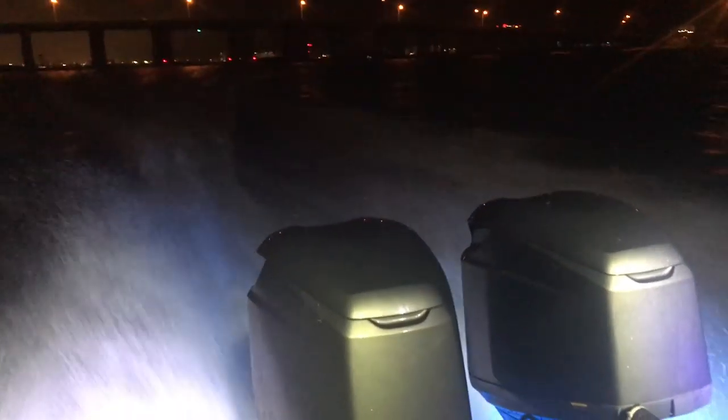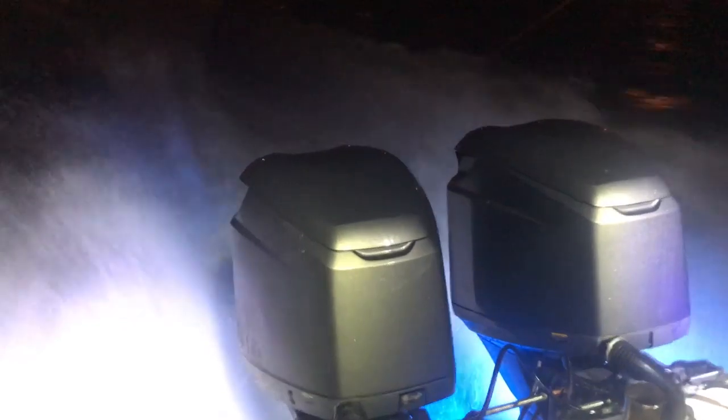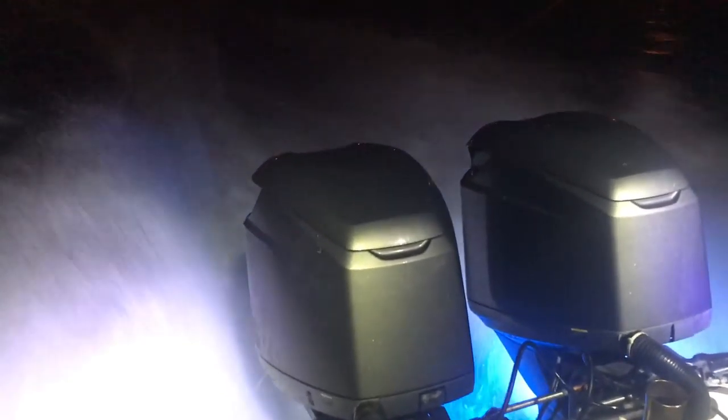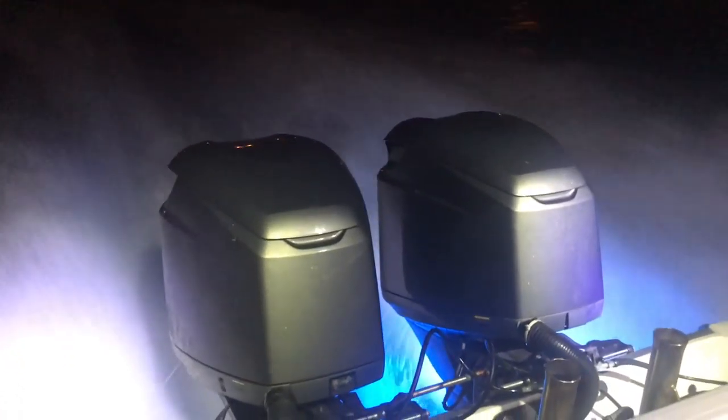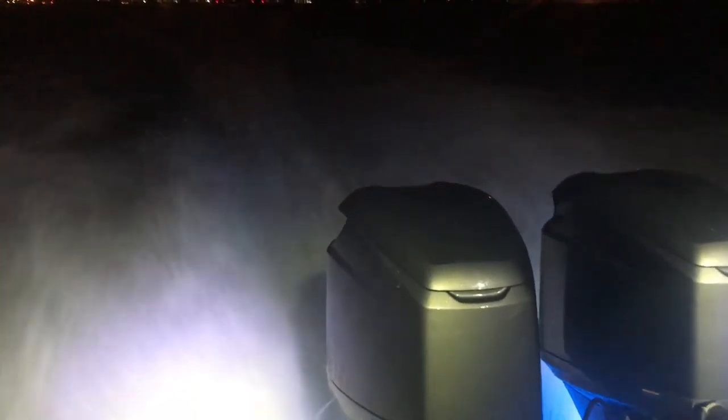All right guys, I am super happy — we have the boat on the water and the engine is running good! I'm excited; I haven't seen the boat on the water in the past six months. We're out here in the Intracoastal and we just tried it out — went full throttle. Alec is hitting it again, so let's go check it out and hear how it sounds!